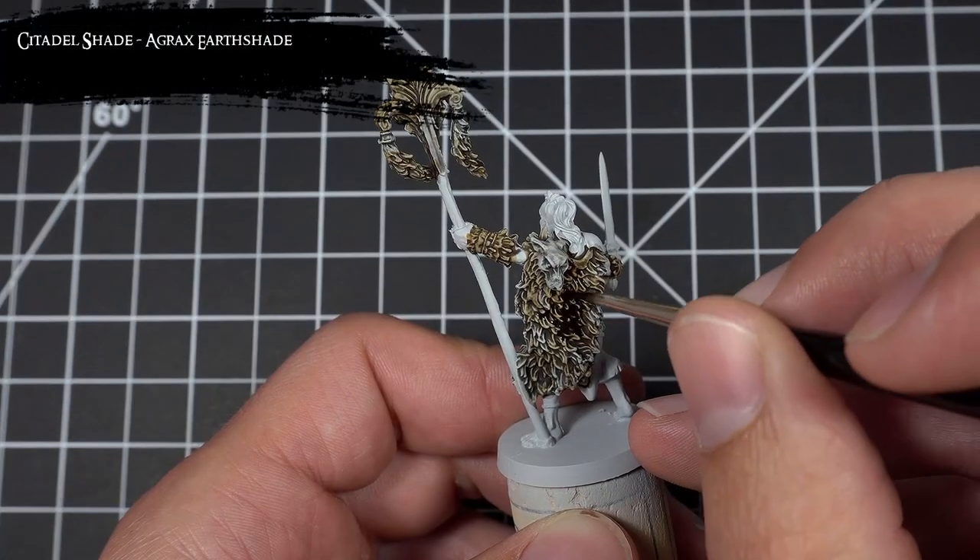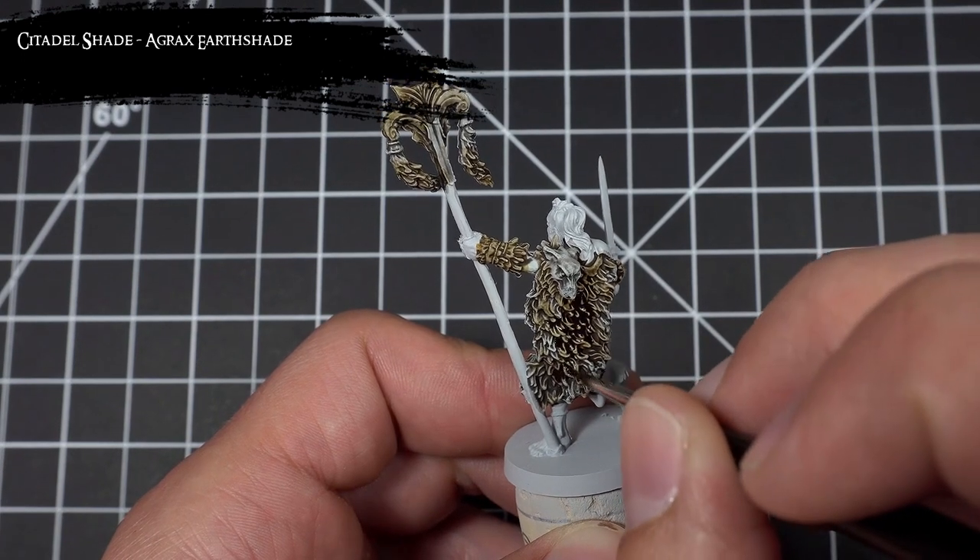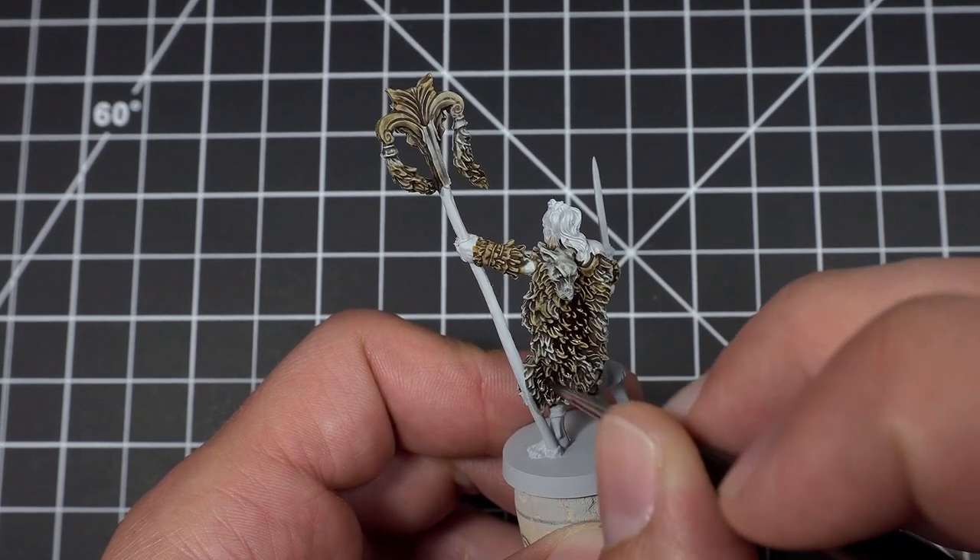Next, I grabbed my Agrax Earthshade and applied it to the center of all the areas just shaded to darken them down one step further and punch up that contrast.